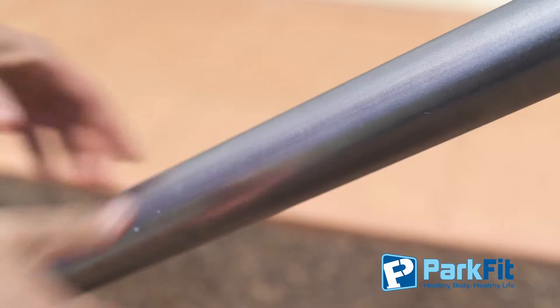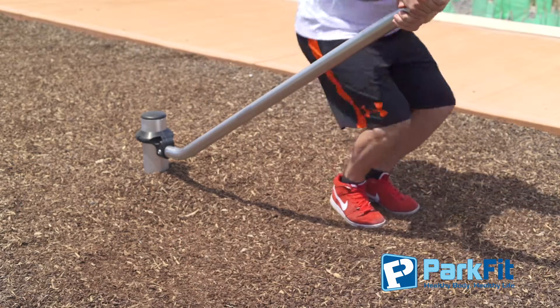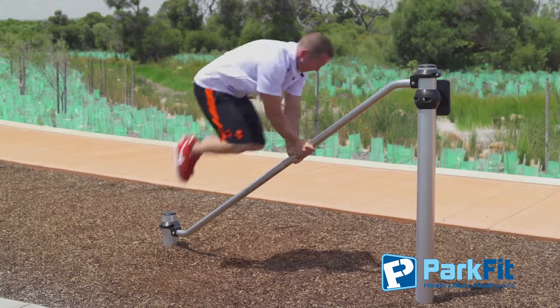Stand on one side of the bar and place both hands on the Volt Bar. Perform a quarter squat before jumping over the Volt Bar. Spend minimal time on the ground before jumping back over.